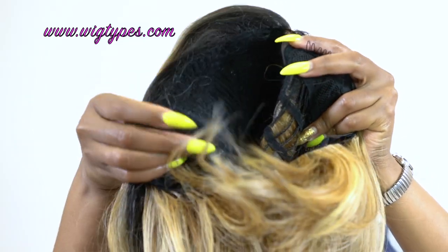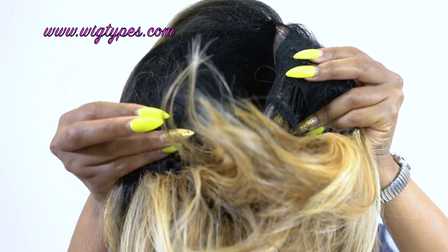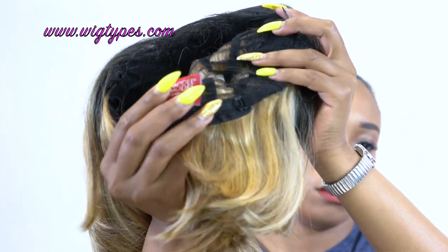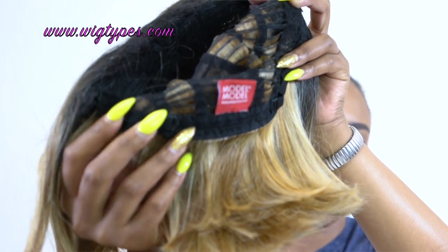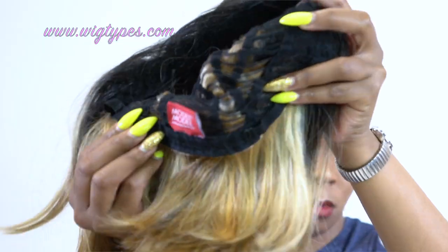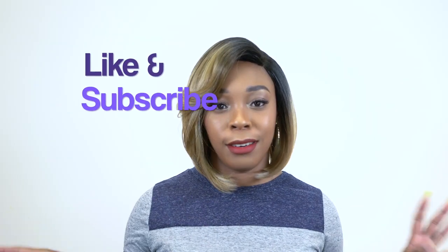In terms of the cap — you get two combs up front, you don't have any combs at the back, but you do have the adjustable straps at the back so you can adjust it to fit your head size. The cap I would say is about small to medium in size. It fits really comfortable and it stretches, so I'm pretty sure you can fit a larger head size. I didn't have any shedding and I didn't have any tangling, so you're good with that.